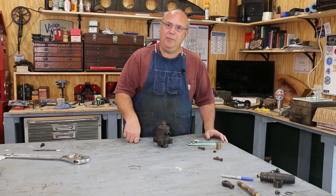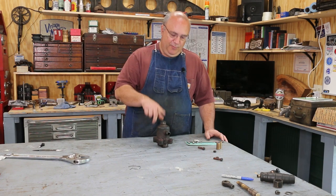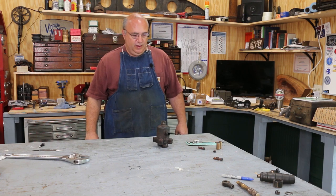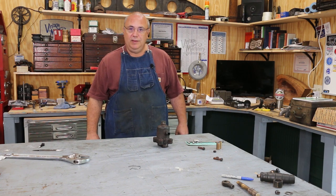It's only a hundred years old, so it's probably time for some maintenance. I'm going to zoom in and show you a couple of things that we need to take care of and what we're going to be doing in the next video or two.